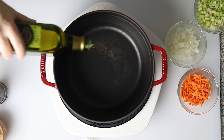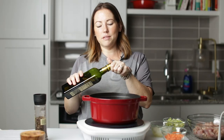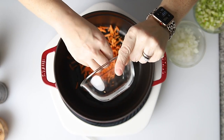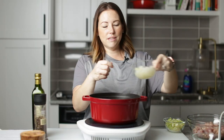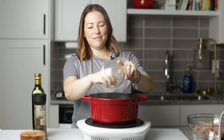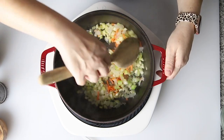I'm going to add two tablespoons of avocado oil to this pot. And I'm going to add in a half a cup of carrots, shredded or diced, a half a cup of diced onion, and a cup of diced celery. We're just going to cook these until they're soft.